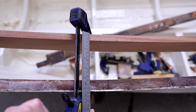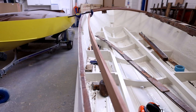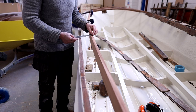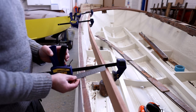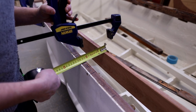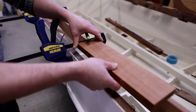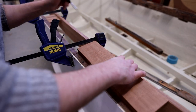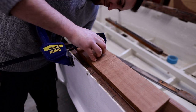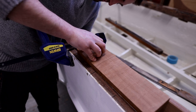I took measurements from the carlins to the outside of the shear line and of course, as always with boats, none of them were the same. So I evened all of these up and found a measurement that was an average of everything, to get a nice fair line back to the insides of those carlins. I sprung those into shape with a couple of clamps, then drew up some new blocks to replace the original softwood ones. I put them on top, scribed them underneath with a pencil, and cut them to size on the bandsaw.